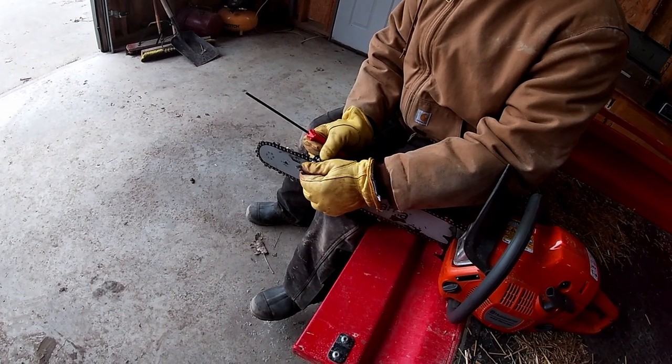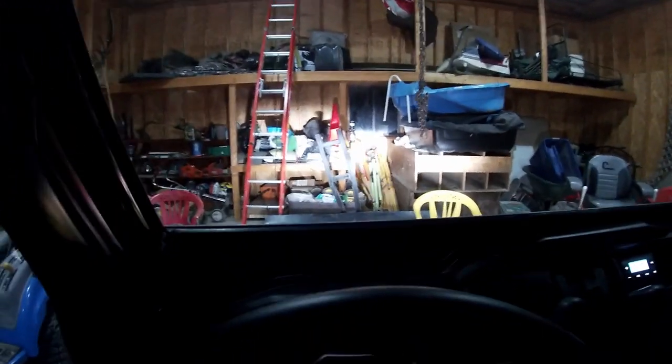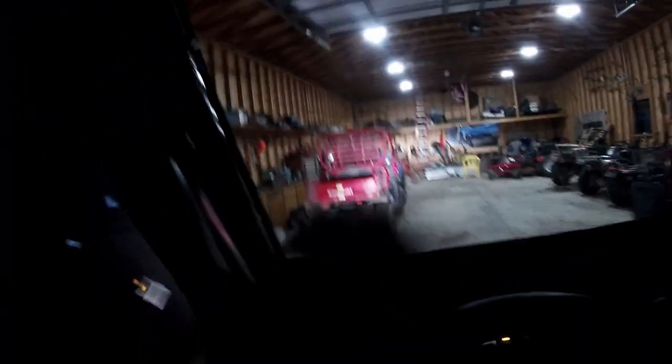We're just sitting here sharpening stuff. I guess I'll let you know when we get over to the river flats. Alright. Well, we're doing a nighttime drive. The old Pioneer. Wow. It's bright. Holy crap. Those are low beams.